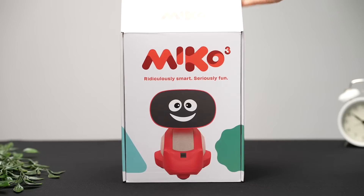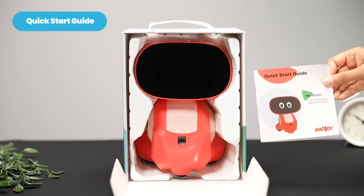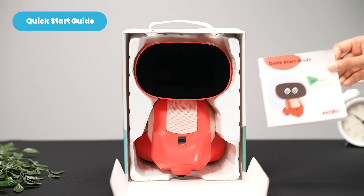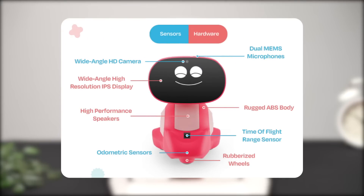Let's start with the unboxing. Inside your Miko 3 package, you'll find a Quick Start Guide. This step-by-step setup tutorial is written in multiple languages. If you don't see yours, use the QR code to find your language. You'll also find a handy diagram of Miko's hardware.